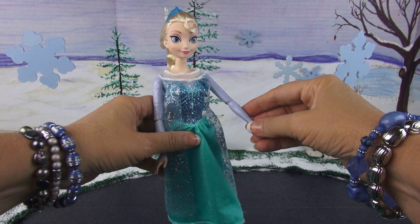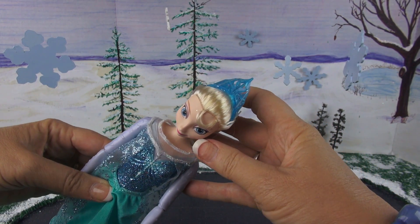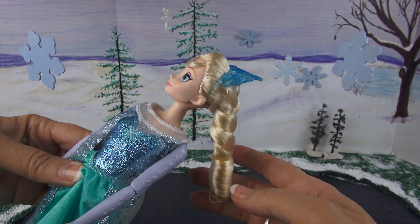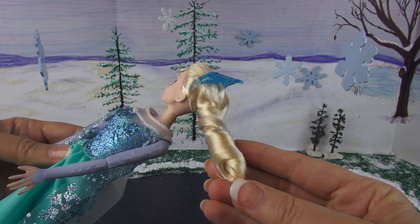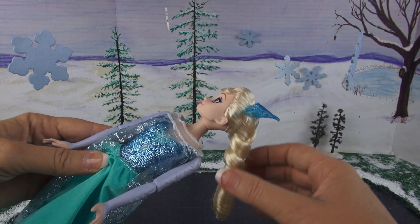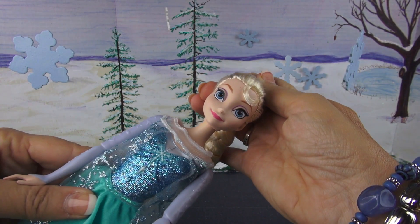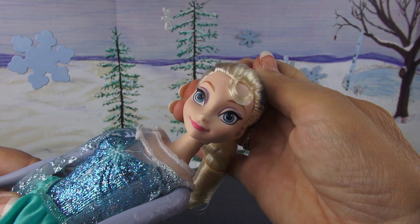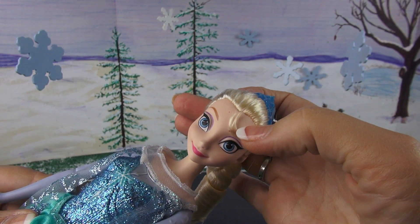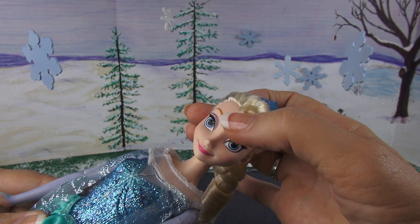Now let's take a look at her beautiful face and her hair. She is wearing her crown, and of course as the Queen it does sparkle and it's gorgeous. Her braid is a little different than what we usually see — it's not coming over the shoulder, and I think they did it this way so that she can easily skate. So pretty, and always with this little shock of hair down the forehead so gracefully.